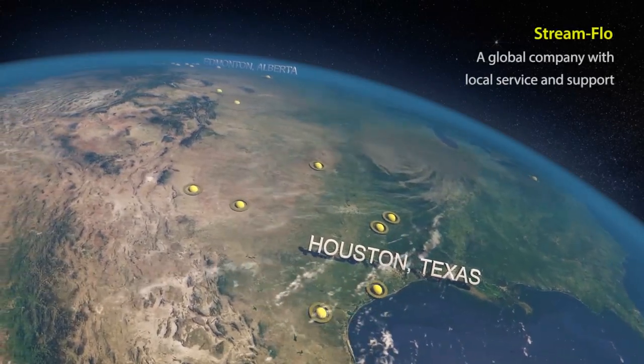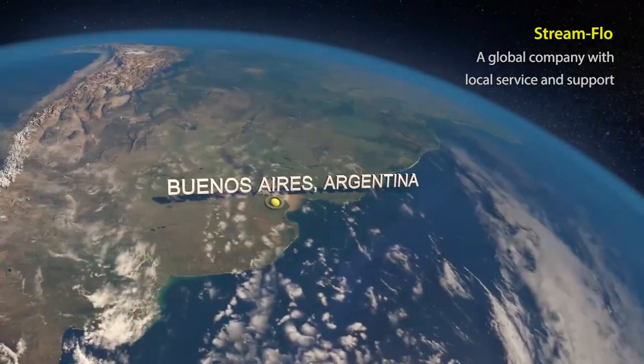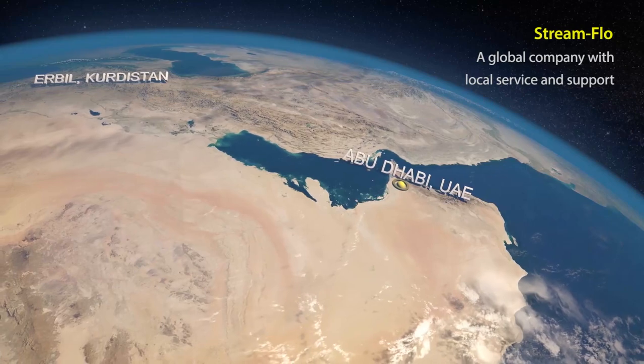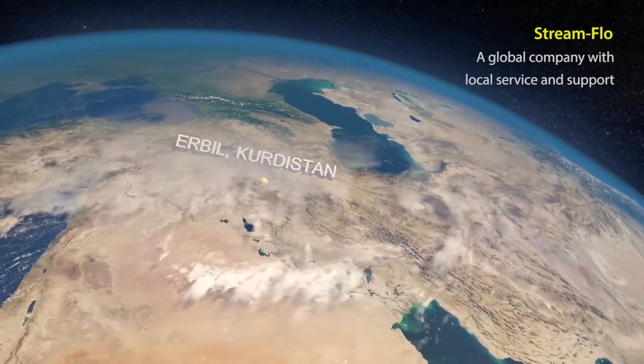Streamflow is relied on by the global energy industry for innovative, reliable surface safety solutions that overcome real-world challenges, reduce risk, and provide peace of mind.